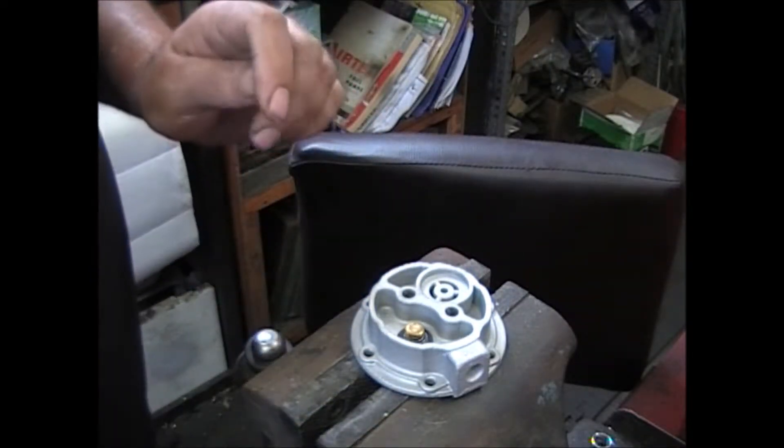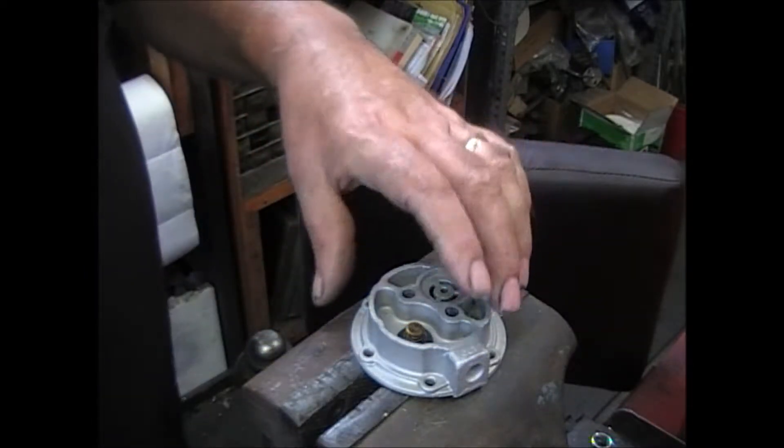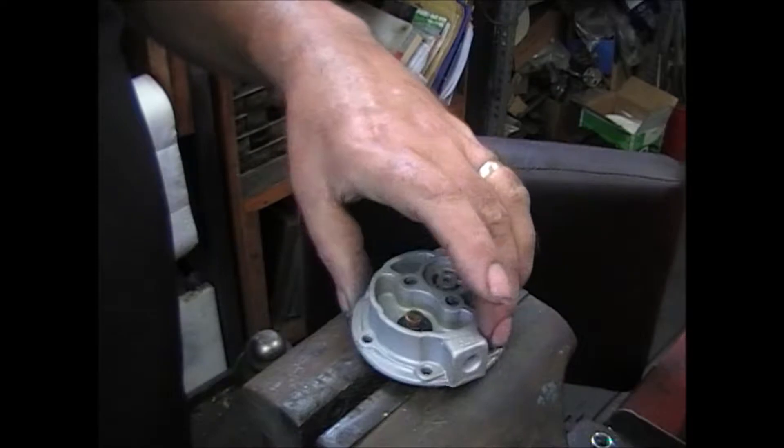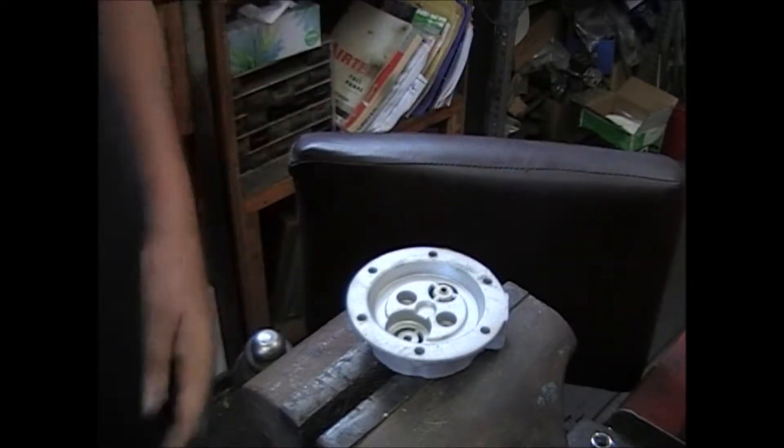Since I can't stand working with a dirty fuel pump, I figured I'd do the rest of this — rebuild the whole thing while I'm at it. I'll show you how the valves go in, in case you're a little confused.